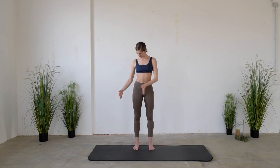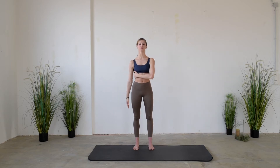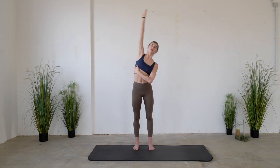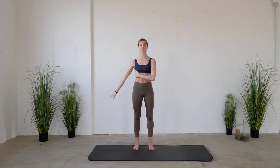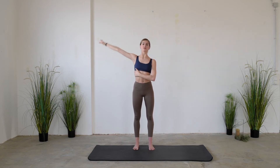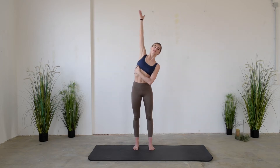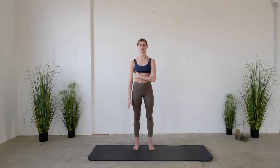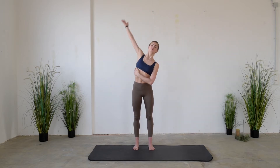Then we will go to the other side to repeat the exercise. While inhaling, elongate the spine before bending to the side, and then while exhaling, come back to the center. Remember that the hips are still and stable, so the lateral flexion is occurring only in the upper body.